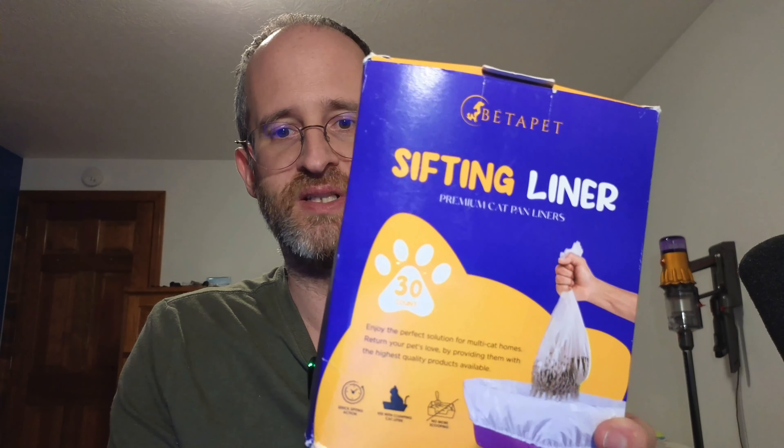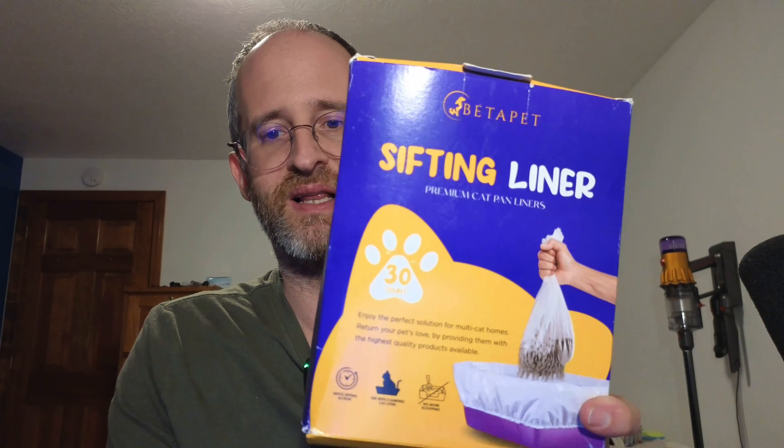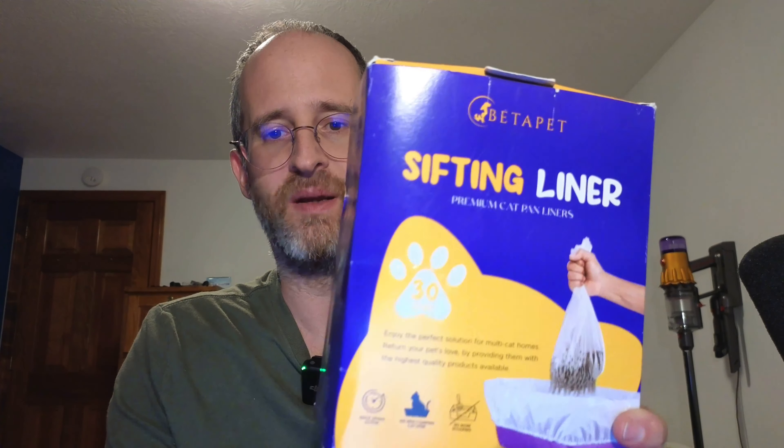Hey, it's Mike here. And today we're going to be taking a look at these Betapet Sifting Liners. These are premium cat pan liners. This is something that the company actually sent to me to review.